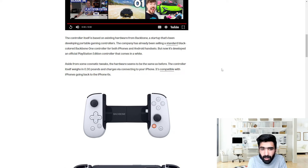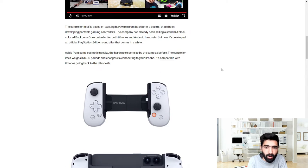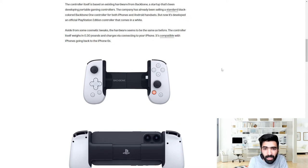If the specs, design, and everything else are anything to go by, I would definitely go for this white controller. I've always been a fan of the new glyphs that the PS5 brought — very minimal, very simplistic. Let me know if you're interested in getting this, or if you already have another handheld for your smartphone gaming experience, down in the comment section below.